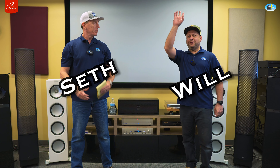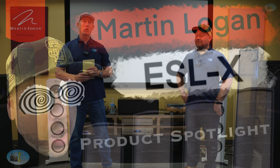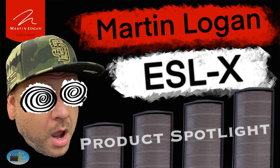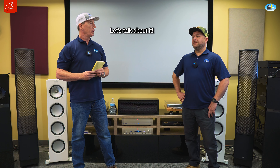Hi, how you doing? I'm Seth, I'm Will. We're here today to do a product spotlight on the Martin Logan electrostatic speakers, specifically the ESL X's. We've been wanting to do this for a while. These speakers are kind of magic — I'm going to mention that a few times — because they do something with music that we don't see out of any other speaker we've got.